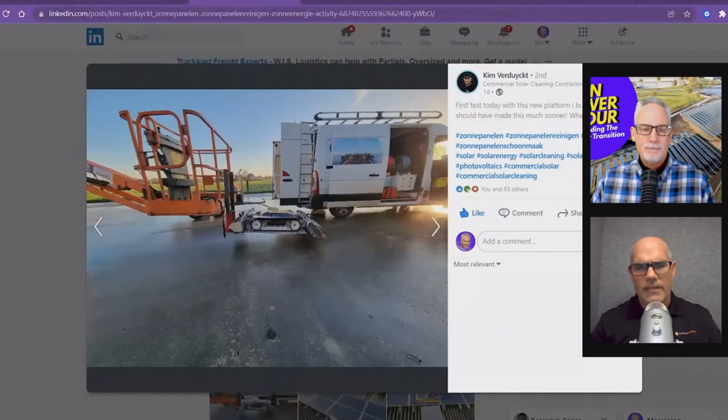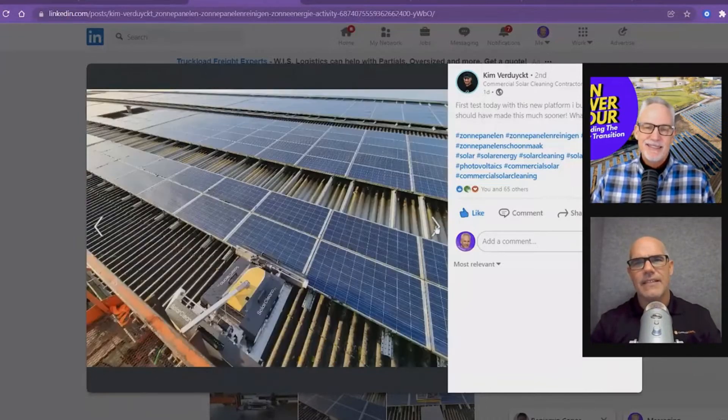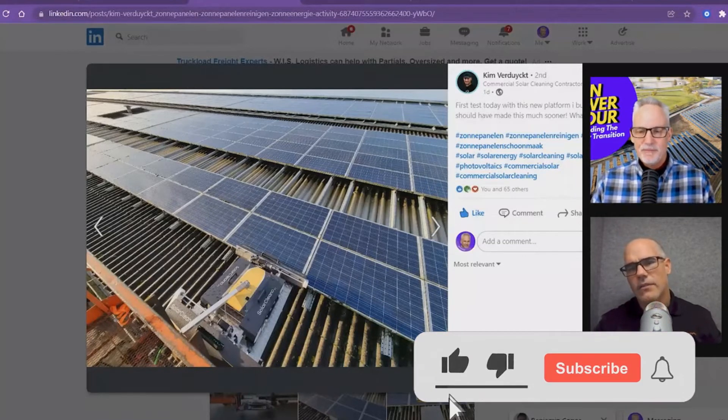So the solar cleaner robot itself, I've seen a few times before by Solar Clean-O — I love the name. What's neat is, first, there's innovation within the cleaning sphere. So now we're not only looking at just the robot itself innovating, but this is how the guy is getting his robot onto the roof so he could clean.